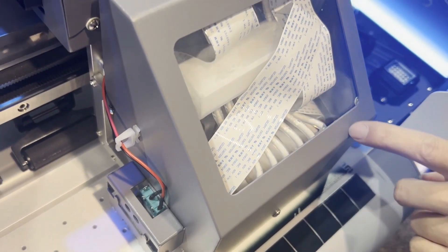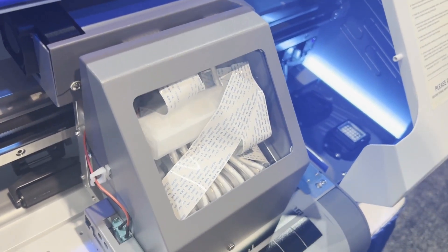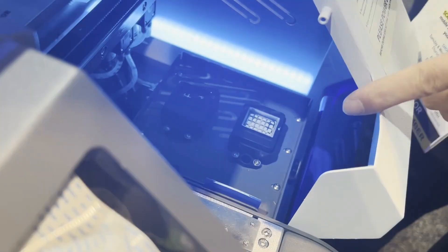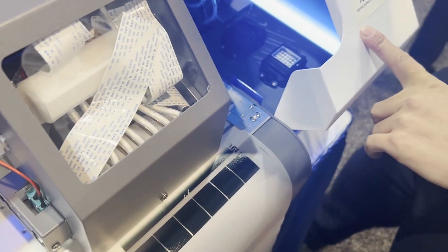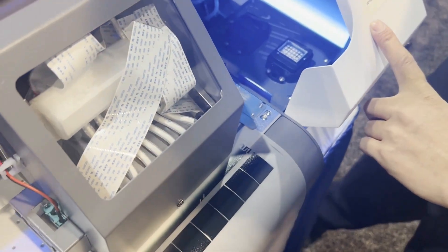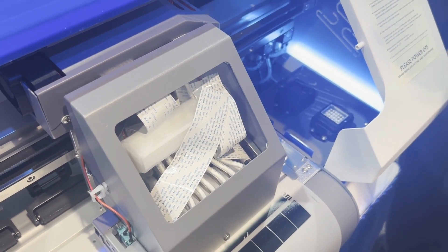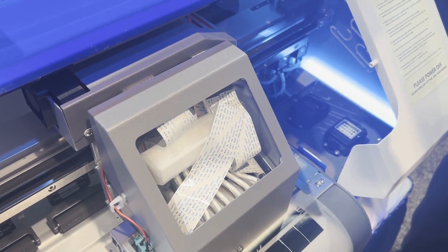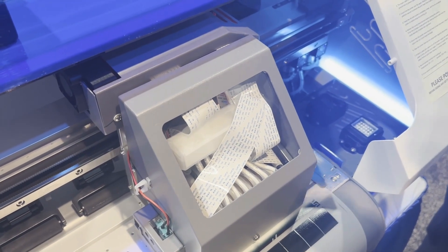Now let's get back to the good printer. Here's the print head carriage. You can see the front has a manifold of all white. If you look inside, the front is the cap station for the white and the back is the cap station for the color. Both side panels — left and right — are removable. The area is also illuminated by blue LED light, so it's easier to work on the capping station and do maintenance.